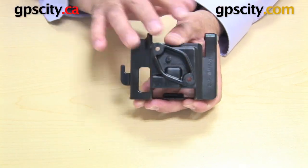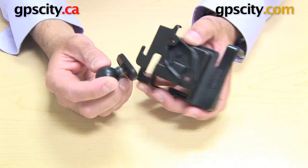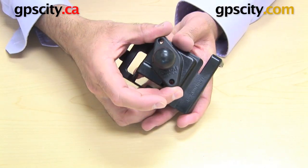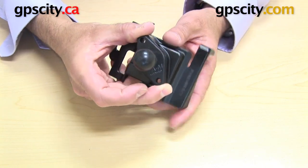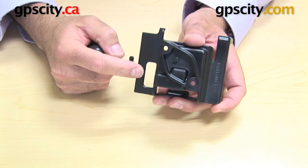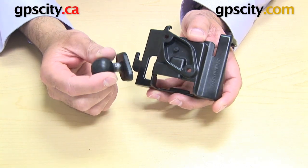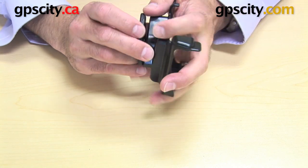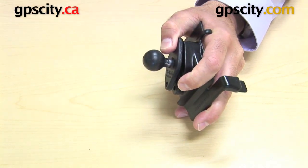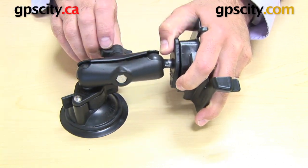This is just the cradle, but what you need to do to mount it to a system is to connect a diamond plate to this shape here on the back. You can see how it marries up, and those holes are now shown all the way through. The cradle comes with the hardware to connect to a RAM diamond plate, but you need that diamond plate placed on the back of this cradle.